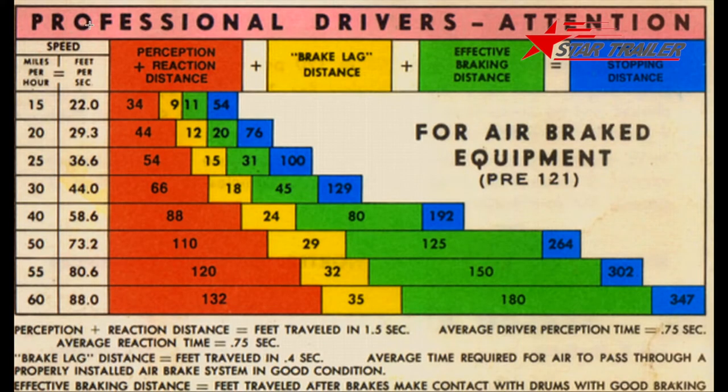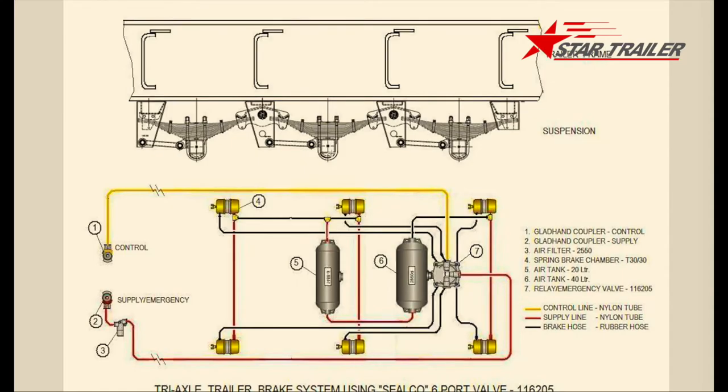We have a reaction time to test our braking system and we need to make sure our braking is fast to protect the driver and the cargo. Here is a concept drawing to show you how the braking line works.